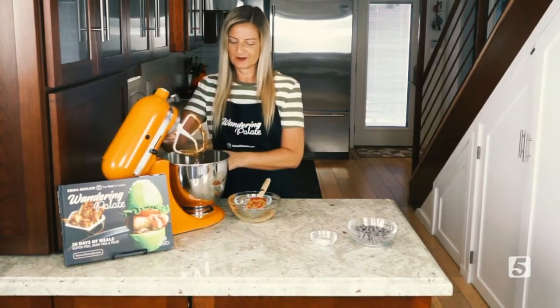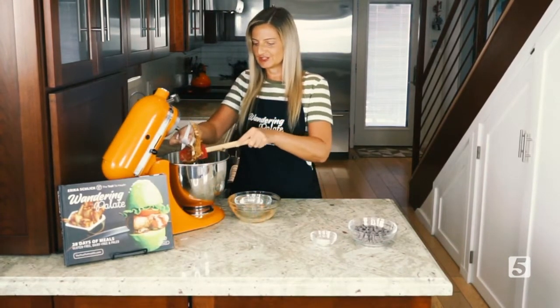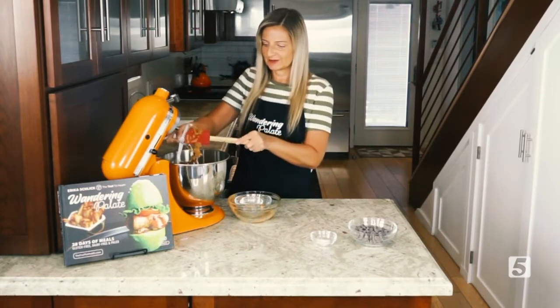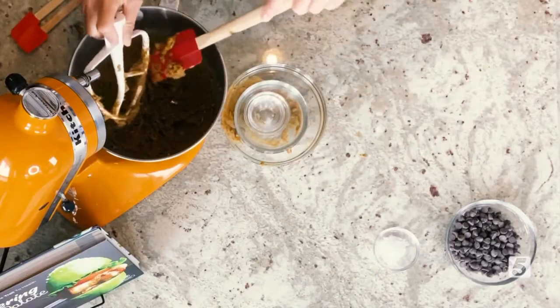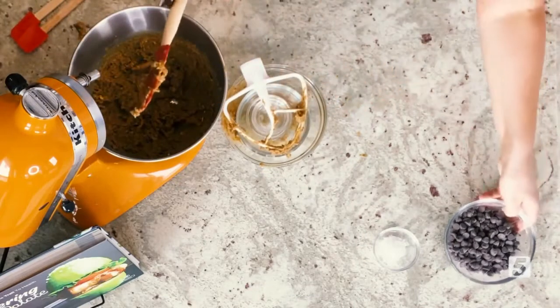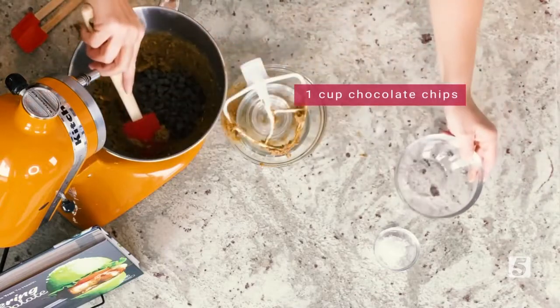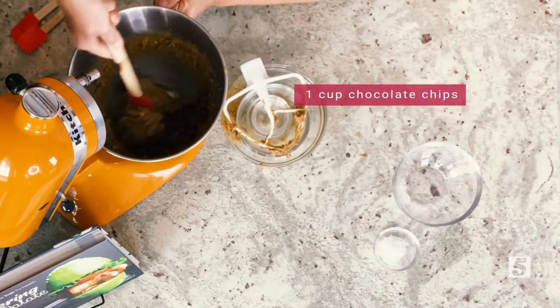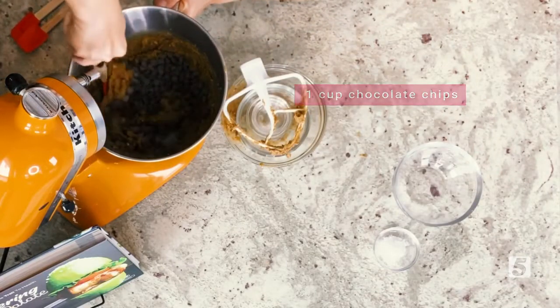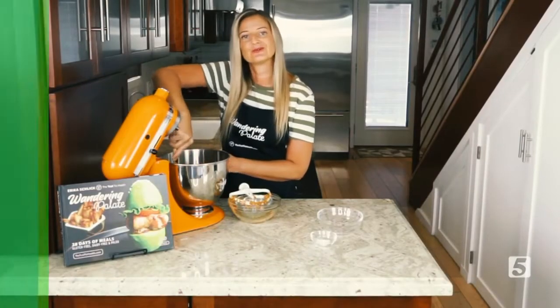Our cookie dough is combined, and now we have to do the fun part of folding in our chocolate chips. Just make sure you get all your cookie mix off of your mixer. We're going to take one cup of chocolate chips, and instead of using the mixer for this, you're just going to go ahead and fold them in. Once these get combined, we can start prepping and turning these into our cookies.